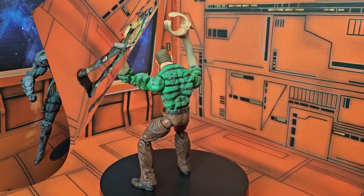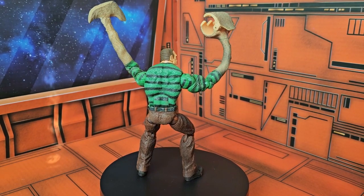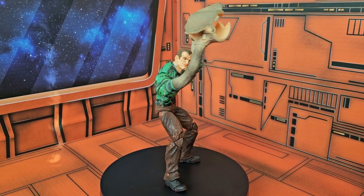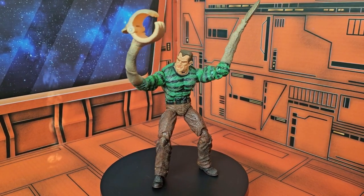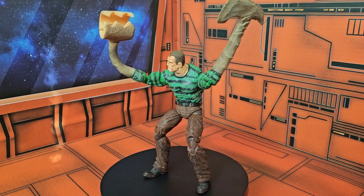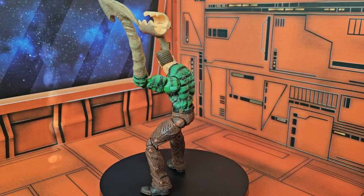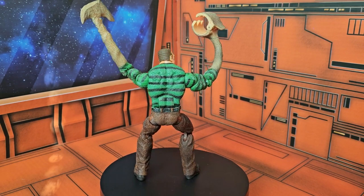Final thoughts: being a Spider-Man fan, I always loved the Sandman — just the thought of somebody being able to form anything out of their body and being made of sand. The fact that this guy is taller than the normal Spider-Man figures at seven inches instead of six adds to that monstrosity. The extra hands are a nice touch. As always, like, subscribe, and keep collecting.